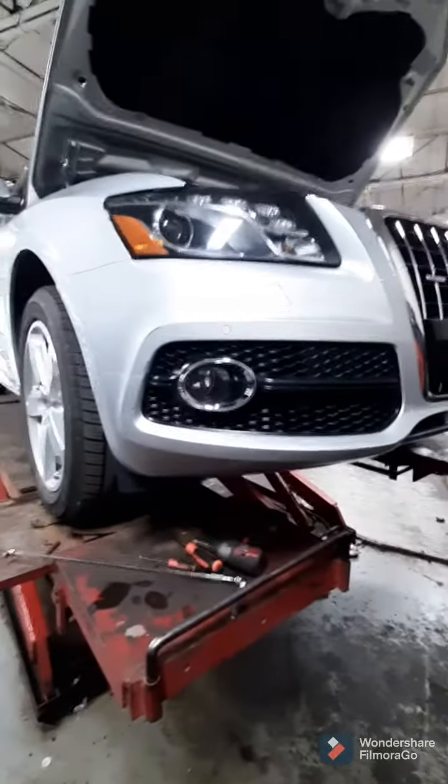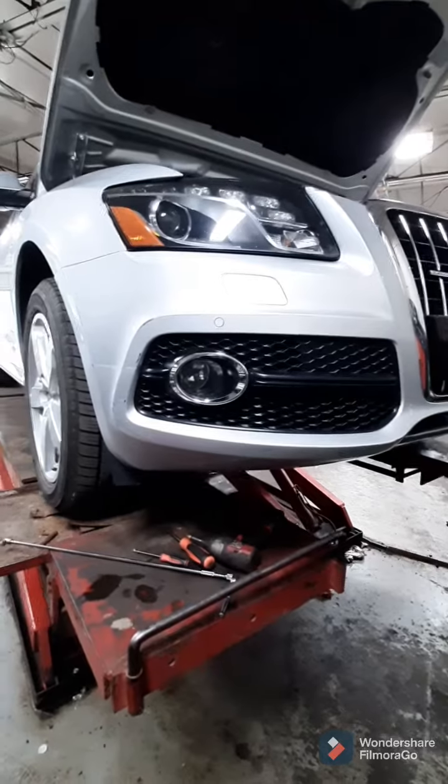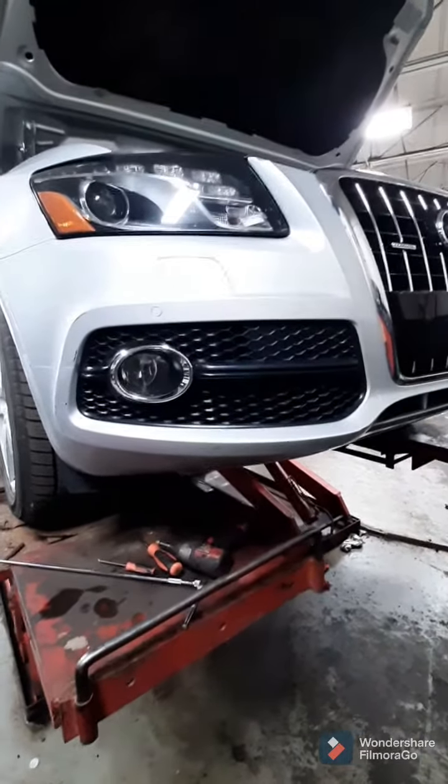Today I'm going to be replacing the secondary air injection pump on a 2012 Audi Q5.